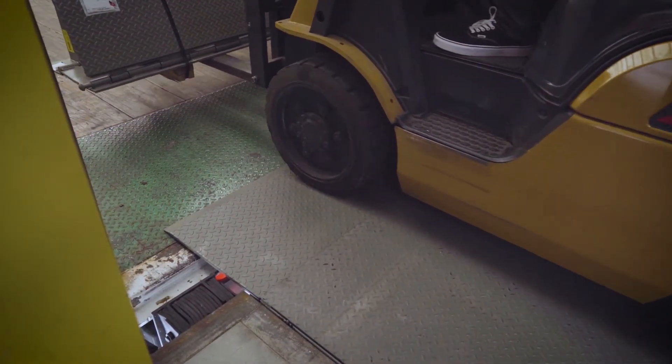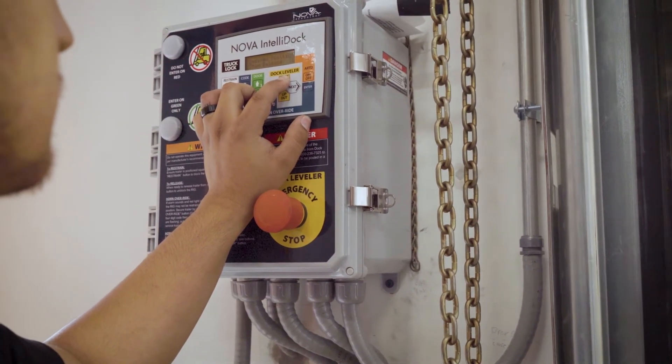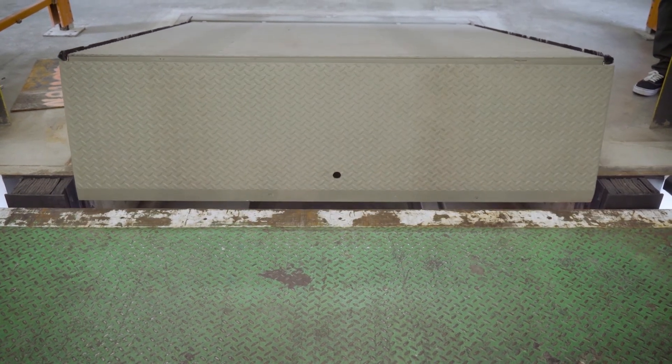After loading and unloading is complete, the attendant depresses the push button, lifting the leveler from the trailer bed. The push button is held until the lip falls pendant and then released, allowing the leveler to rest in the lip keepers.